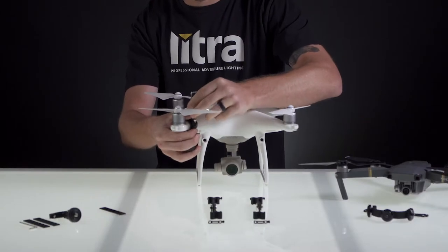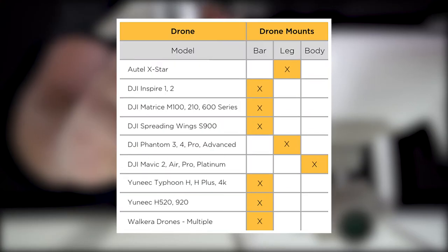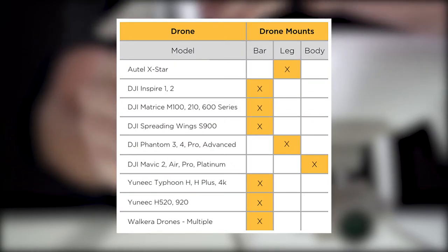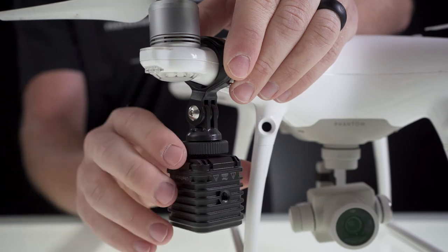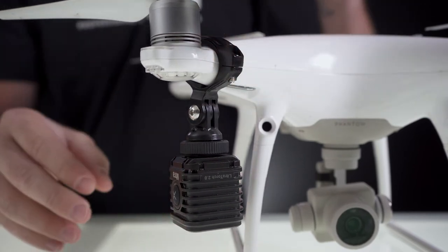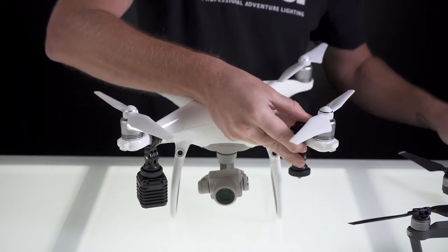These will fit on any of the Phantom series — those arms are all built fairly similar. Be sure to check out Lytra.com for a full drone and mount compatibility chart. For the bar mount, I'm actually going to use the quarter 20 that's on the very back, that way the lights are facing down and you can get a really cool lighting effect. To match that, we're just going to do the exact same thing to the other side.